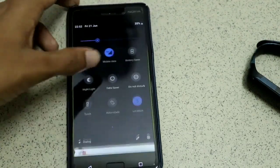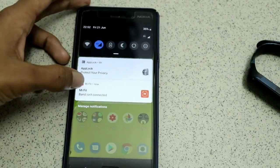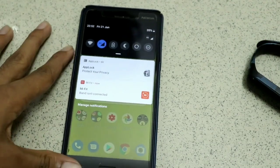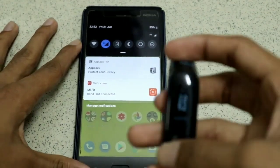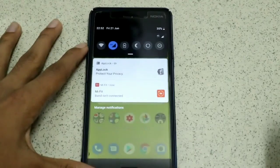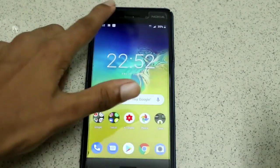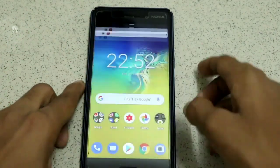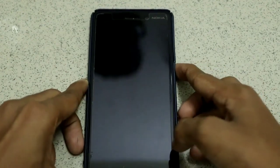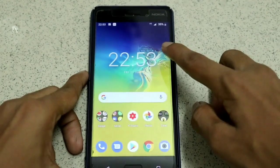Let me turn it on again and try. It's on — just wait until it shows the band is connected. The Mi Fit app will show whether it's connected or not. Now it's connected, and it is unlocked.